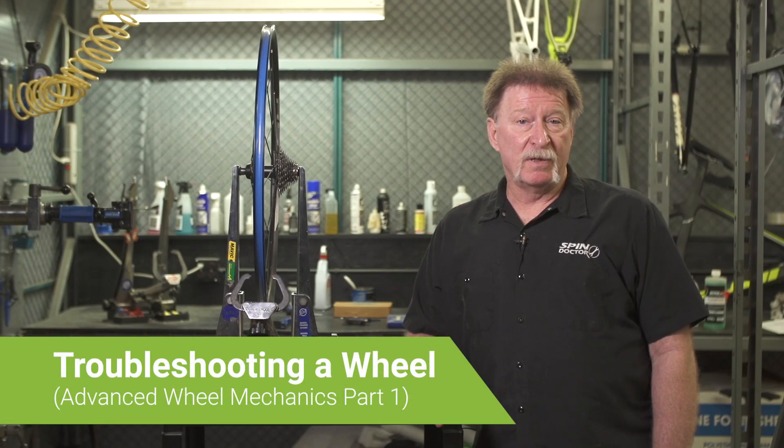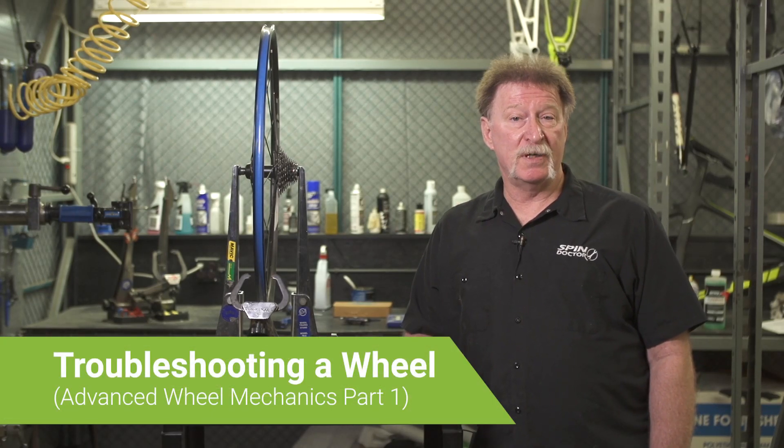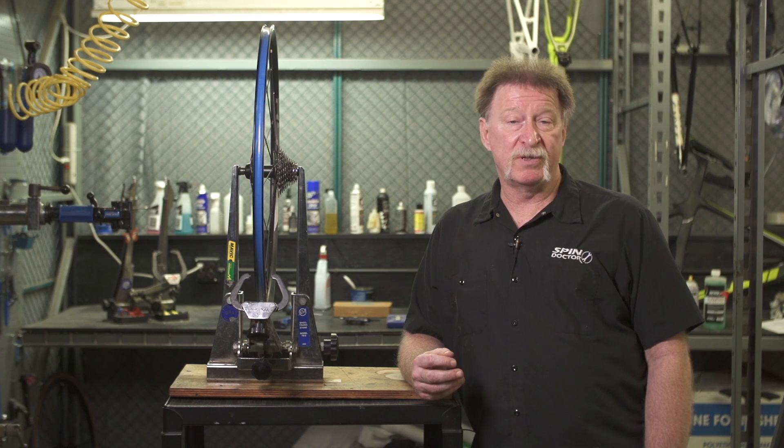Hi, I'm Gene with Performance Bicycle and I'm going to be giving you a few tips about wheel repair techniques that go beyond wheel truing. For instance, we're going to be talking a little bit about wheel tensioning, about wheel dishing, and also about wheel troubleshooting to see if the wheel is even repairable to begin with.